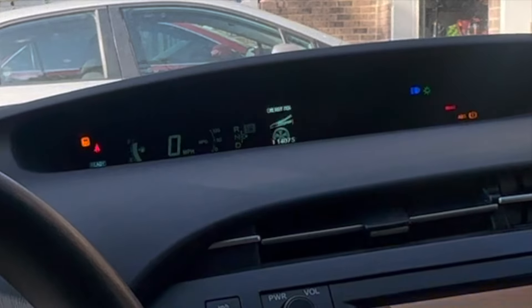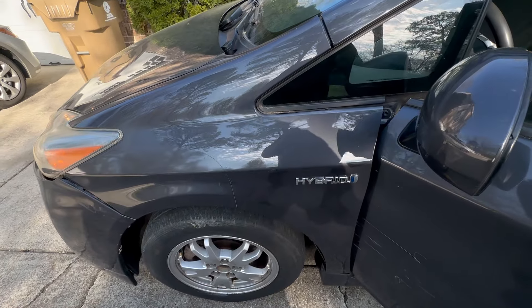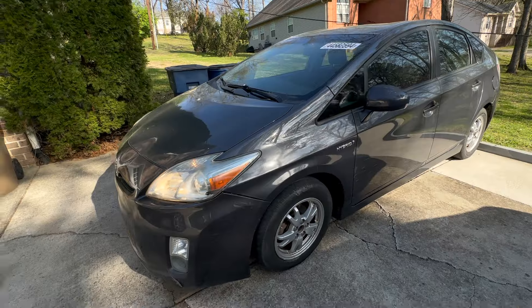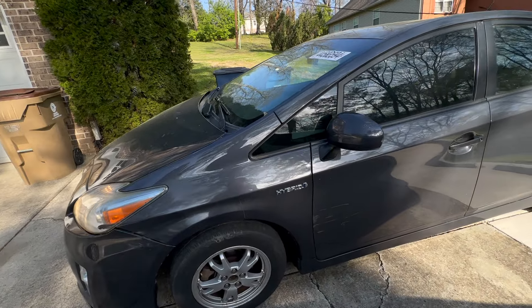So I'm going to use something called Dr. Prius and connect it. This will show me every cell inside the battery block, and hopefully everything is healthy. Let me go ahead and show you the fender — it is done, body work is done. But right now my main concern is that hybrid battery and the warning lights on the dash.